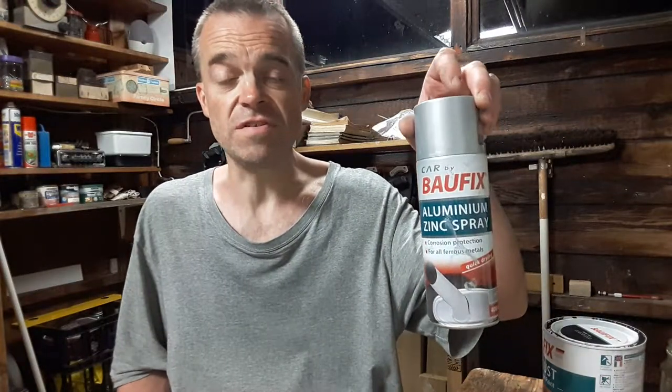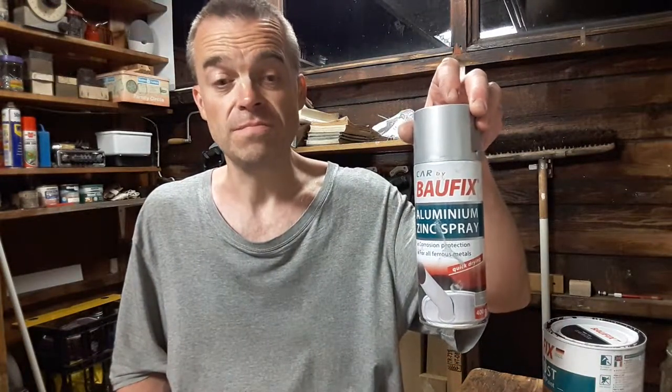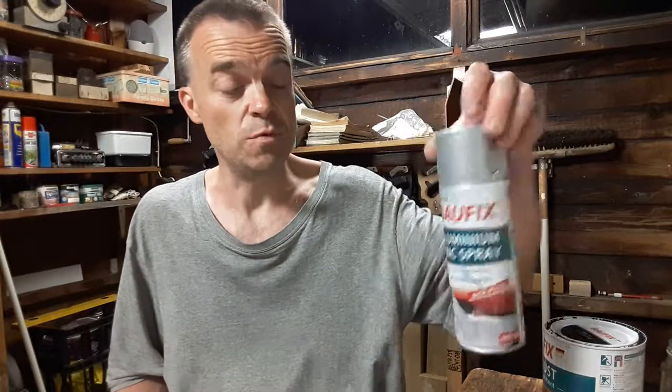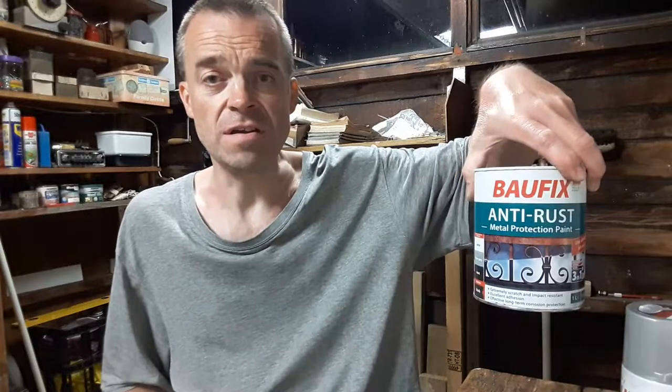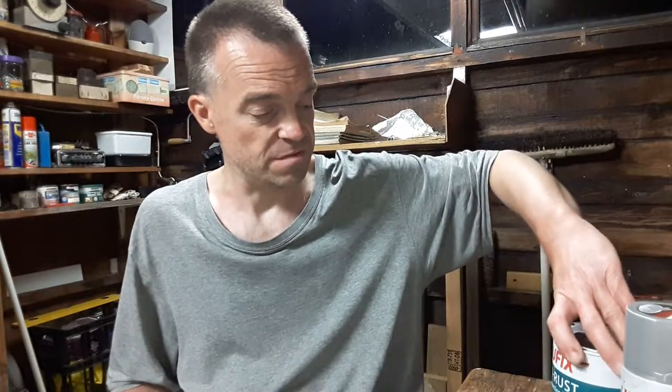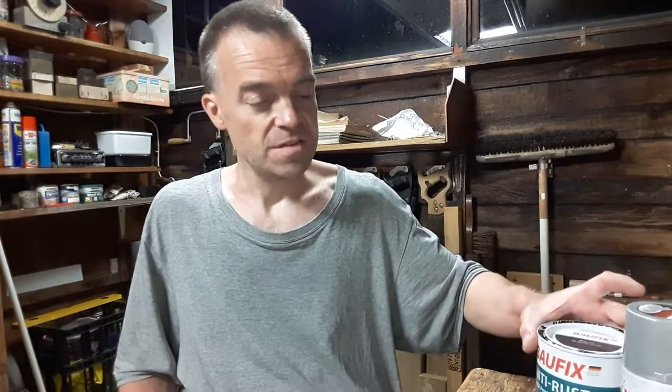I gave that length of angle iron two coats of that about four days ago, so it was well dry — been sitting in the garage, nice and warm. Anyway, I bought this paint today and thought I'd give it a nice coat of gloss black.